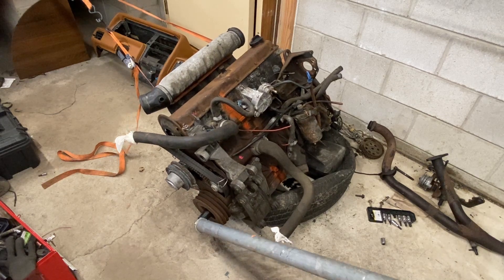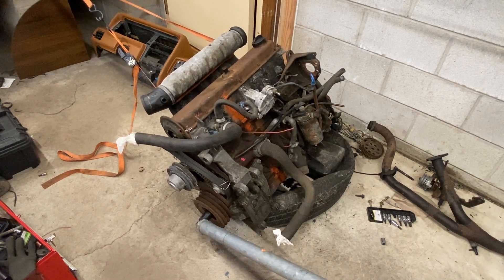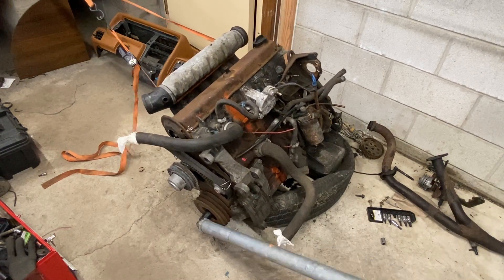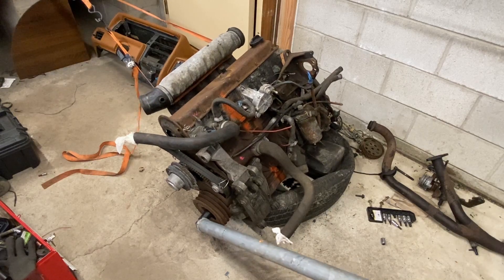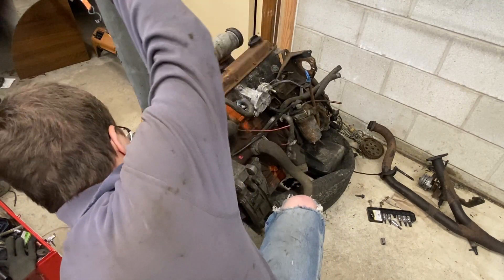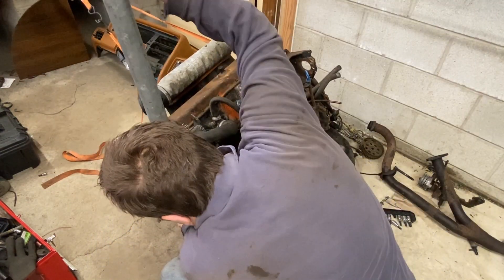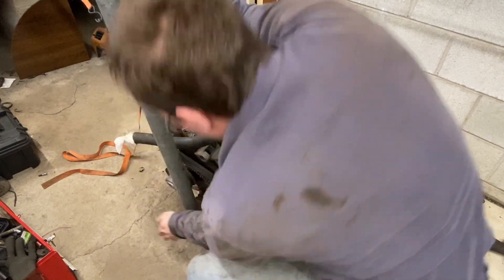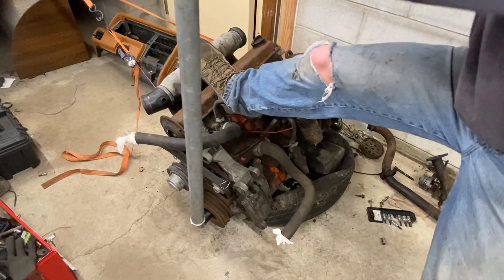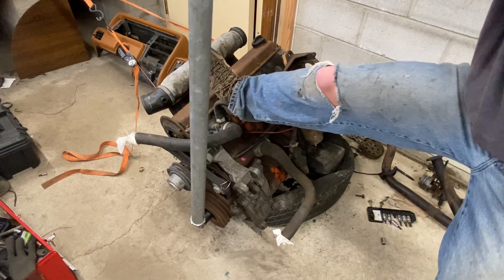It doesn't look like it's gonna happen. It's a 27 millimeter bolt on the end of this thing and it feels like it's doing something, but I'm pretty sure what's actually happening is I'm about to shear the bolt head off. Thankfully I'm smart and I quit while I'm ahead. Same story here — not freeing up the engine, so time to take her apart.